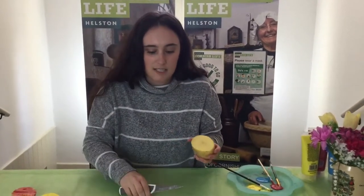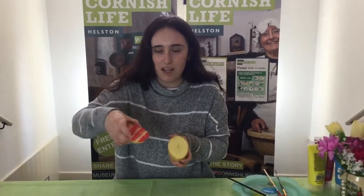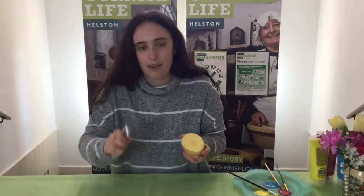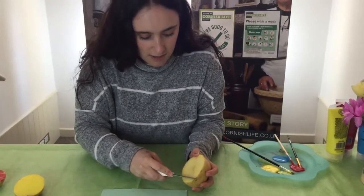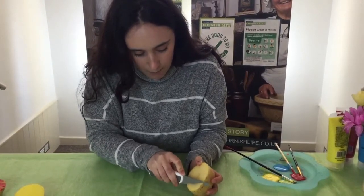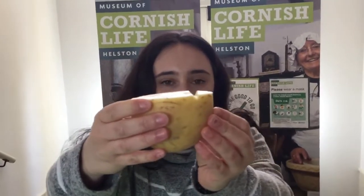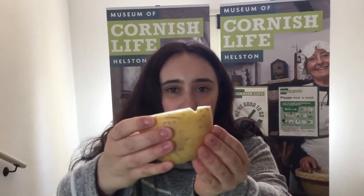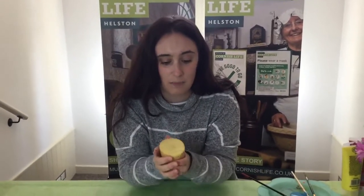To create a pattern, decide what design you'd like. With this one I went for stripes. Get your adult again to take their sharp knife and just make grooves in the potato — I do them at angles so they pop out. You can see if I hold it up that you've got an indent in the potato. You can do whatever pattern you want, but make sure you get an adult to help with the knife because it's going to be sharp and tricky.